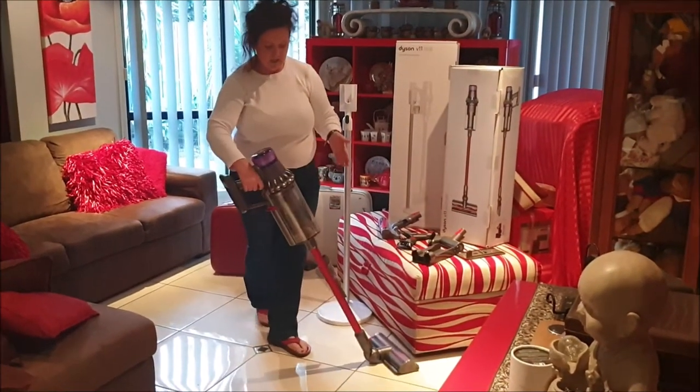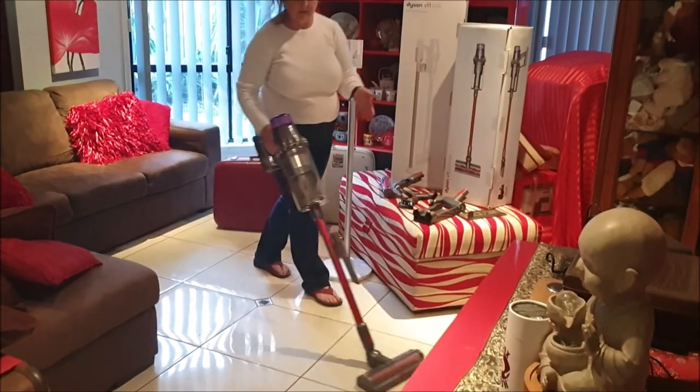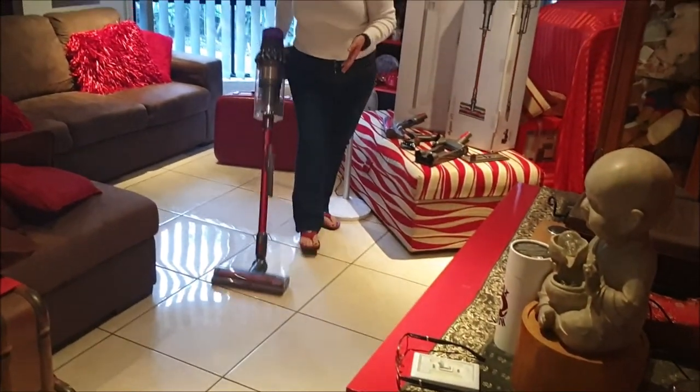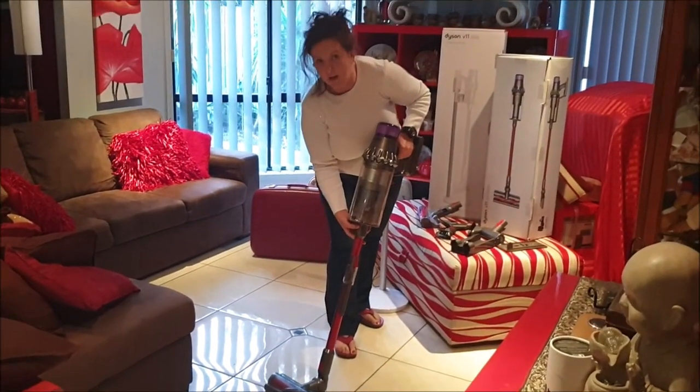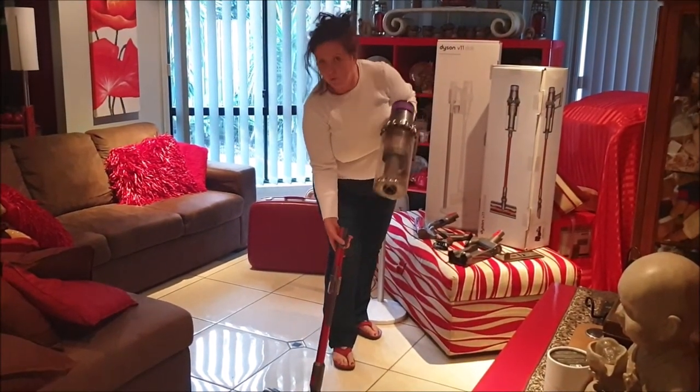On the top of it you can swivel. It's easy to use and get to tight corners. It's also easy to empty by pushing this button at the bottom here and pulling apart.